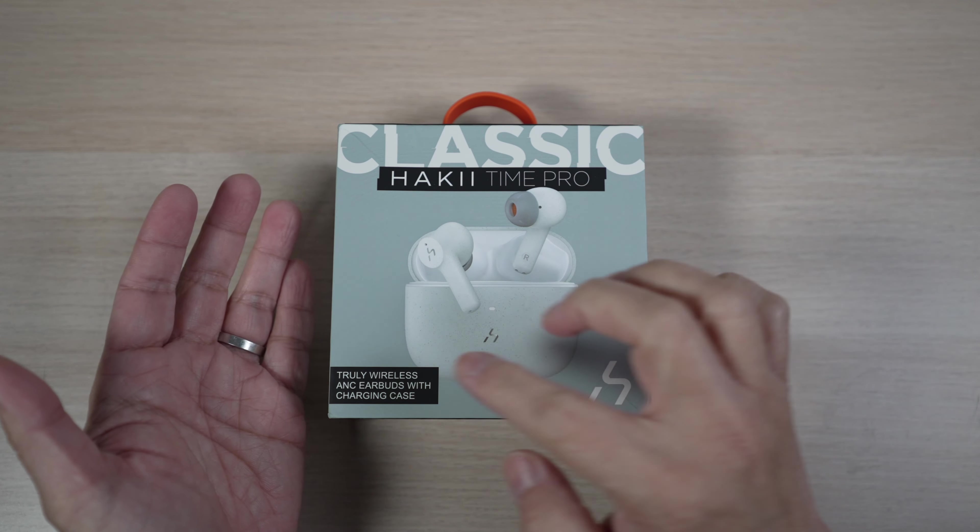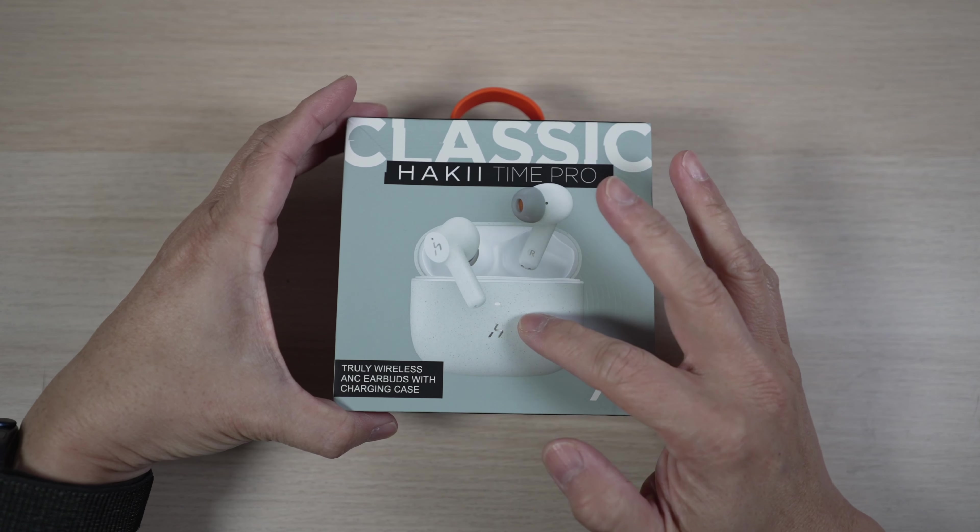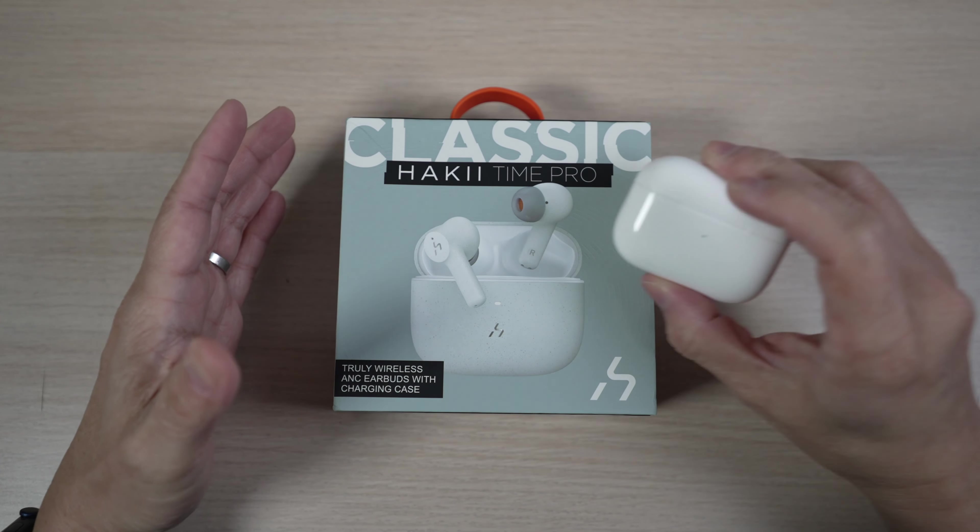These earbuds have ANC — active noise cancellation — with a transparent mode, a wireless charging case, and look almost like the AirPods Pro.